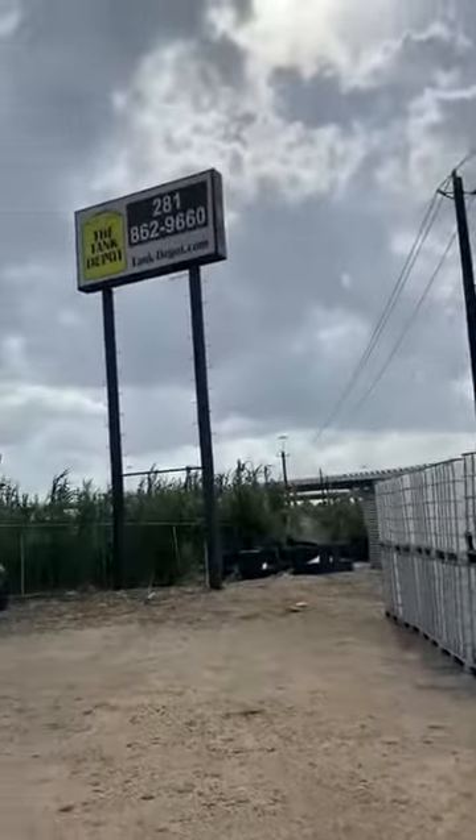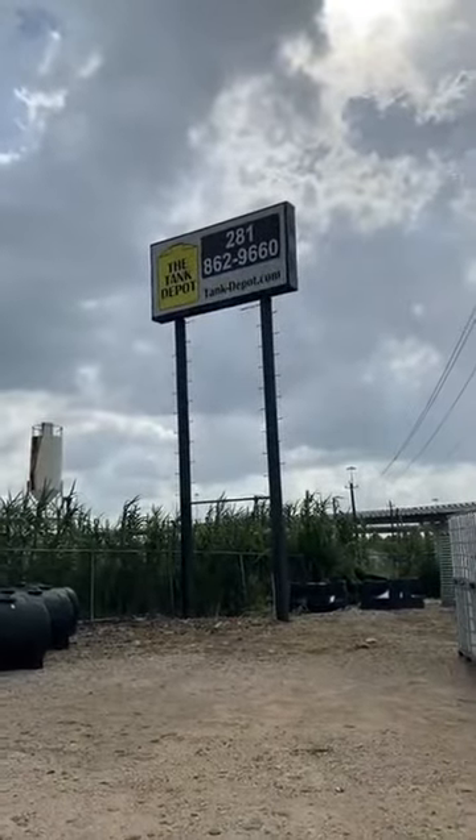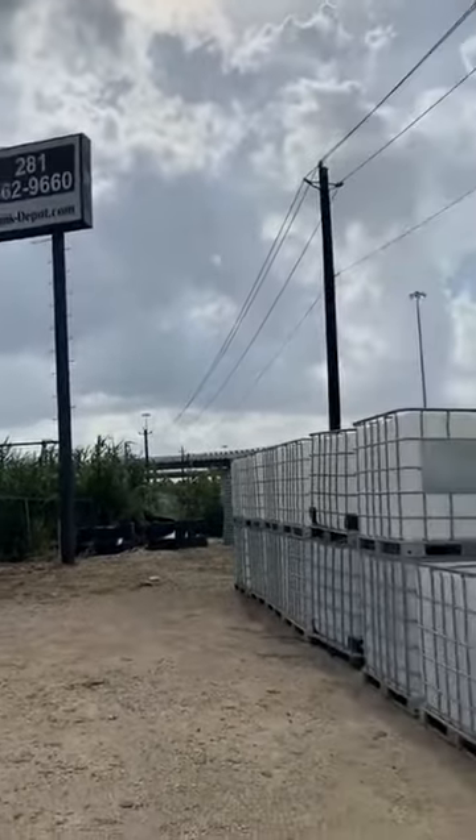You can always find us at 281-862-9660, and this is only for the Houston location. We do have seven locations all around. Go ahead and visit our website at www.tankdepot.com, click on retail locations, and you'll find the closest one to you. My name is Chris — thank you.